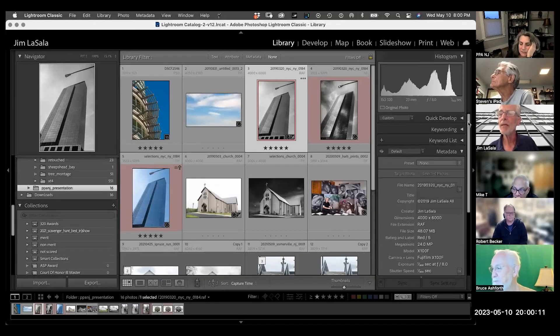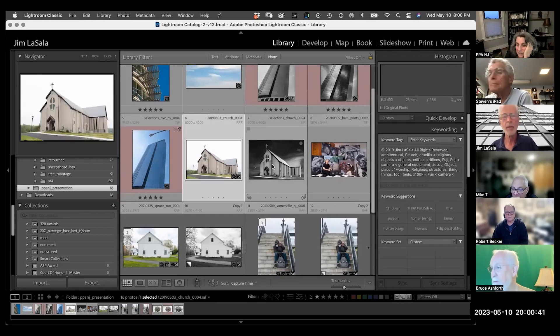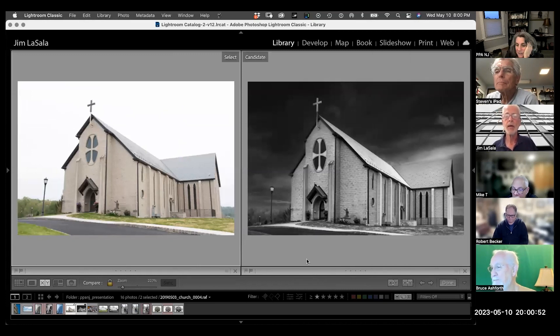Let me look at my keywords — it says Manhattan. I don't have the exact location but it's a beautiful building. Here is a before and after — this one took a lot of work, but it really depends on exactly what you want to get out of it. This is all done basically the same way I demonstrated. I did add a sky in this one because I couldn't retrieve all the information I wanted.